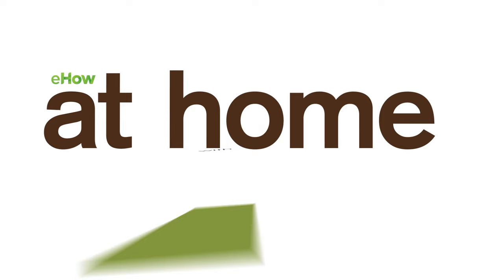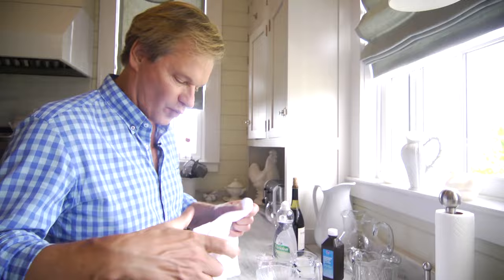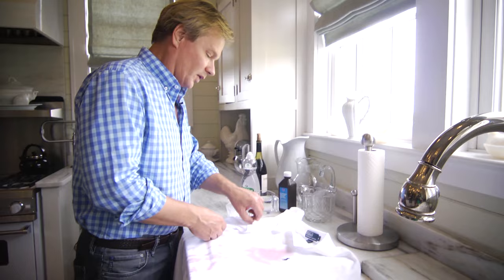Red wine stains — most people think you can't get them out. Let me show you otherwise. Let me show you a little remedy for getting this red wine out of a shirt. Just look at that. What a disaster.